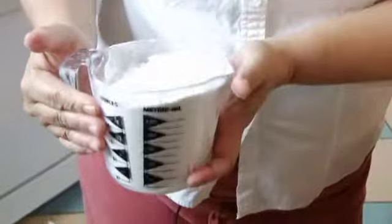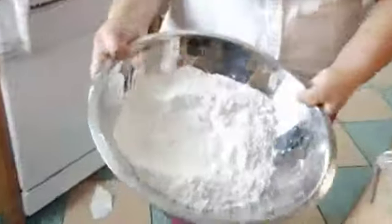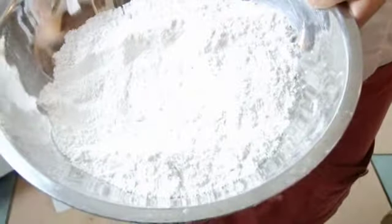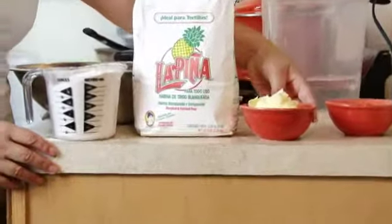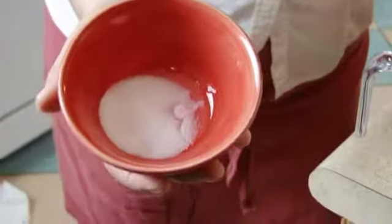Flour, a measuring cup, a large mixing bowl to mix the flour, margarine or butter — it's preferred to use margarine — salt, and water.